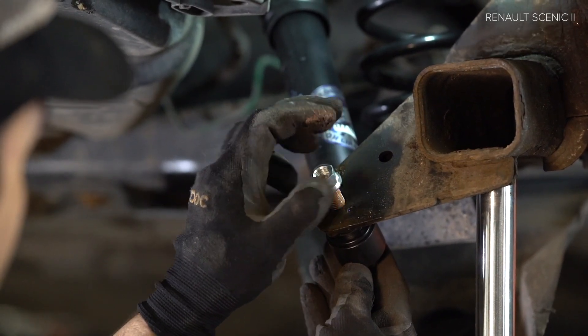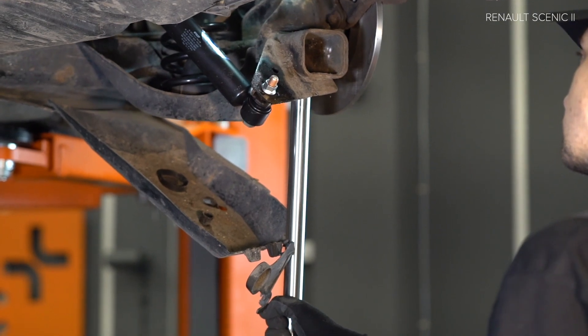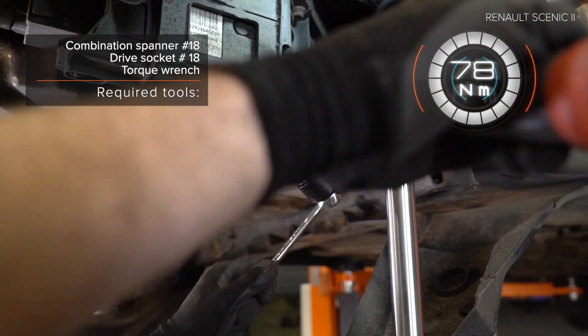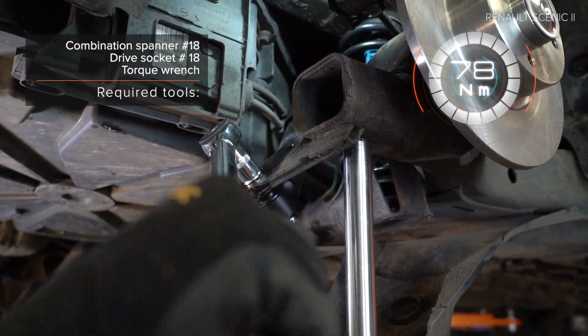Clean the wheel hub. Step 6: Screw in the spring strut. Step 7: Screw in the spring strut. Step 8: Fit the spring strut. Step 28: Treat the copper spring paste.